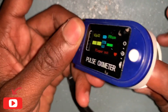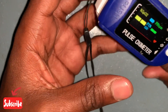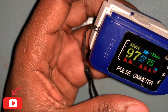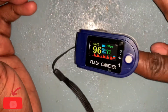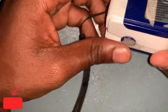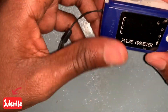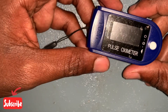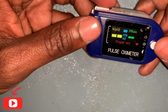This device you see here is a small but mighty device — it is used every day in hospitals. Let me put my finger inside. Thank you guys for watching Excellence Biomedical Engineering. If you enjoyed this video, please don't forget to support us by liking, commenting, and sharing.